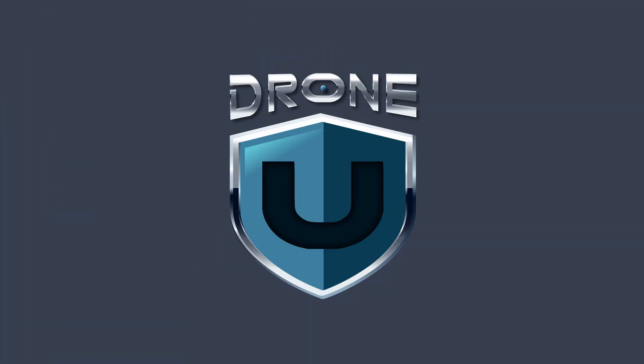Hey Paul and Rob, Tom again with another question. Now that we're starting to see 5K, 8K, and all these higher resolutions in a lot of the drones coming out, I'm finding conflicting information on SD card choices and wondering if you can give us your thoughts on what we should be looking for in read speed, write speed, and classes of cards. Thanks again.